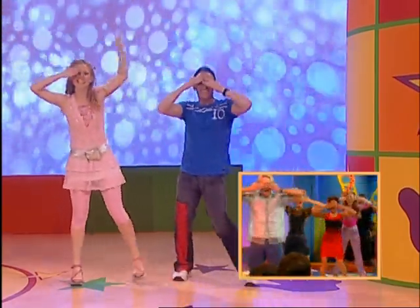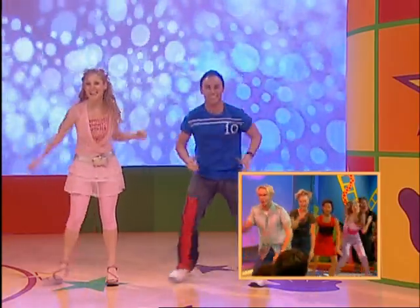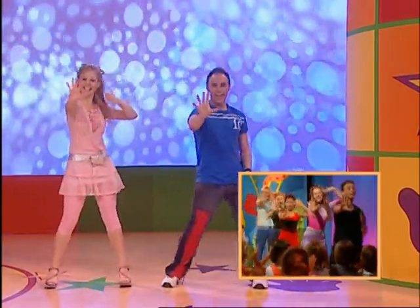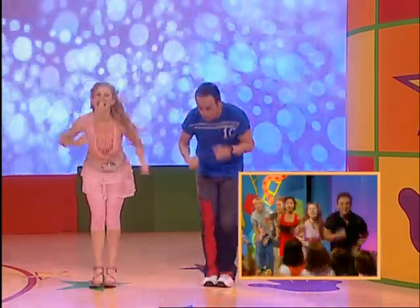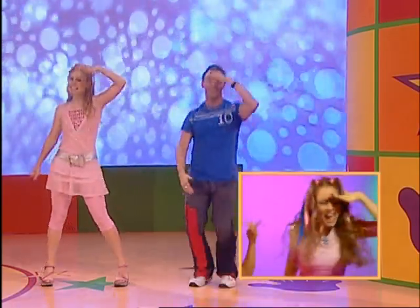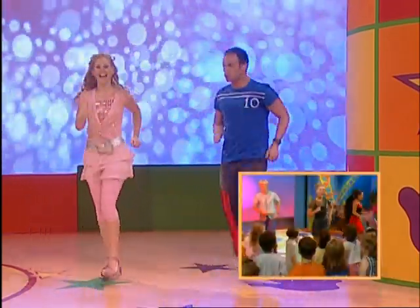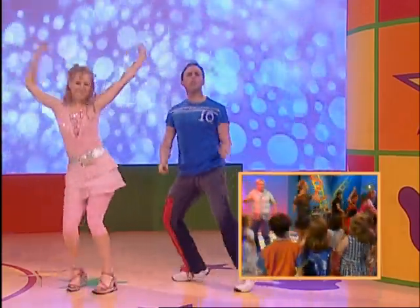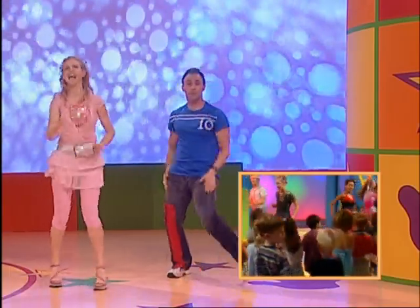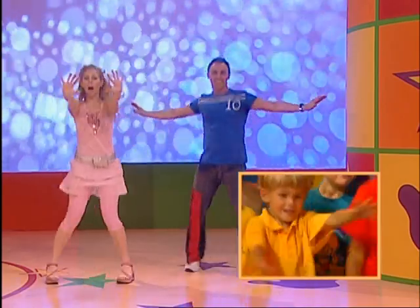Hide your eyes. Hands out in front. Then chase. Look to the side. And hide your eyes. Hands out in front. And chase. And look to the side again. Skip around the circle. Do lots of grooving. Do the twist. And then in and out with your feet like this. Get ready to show a stop.